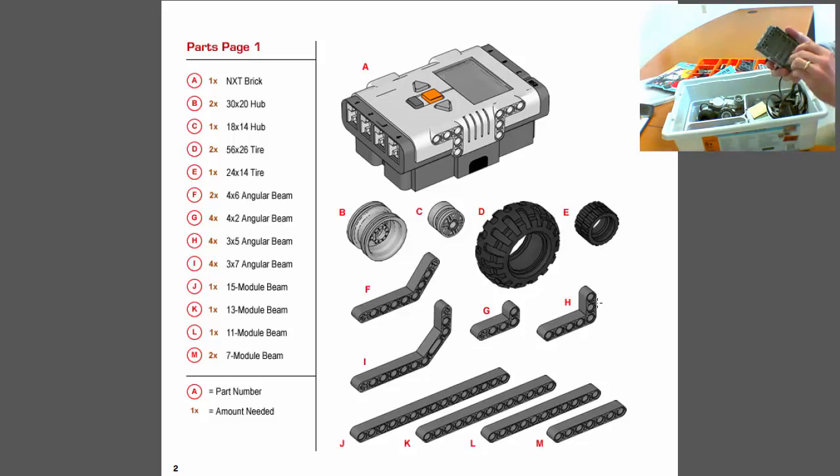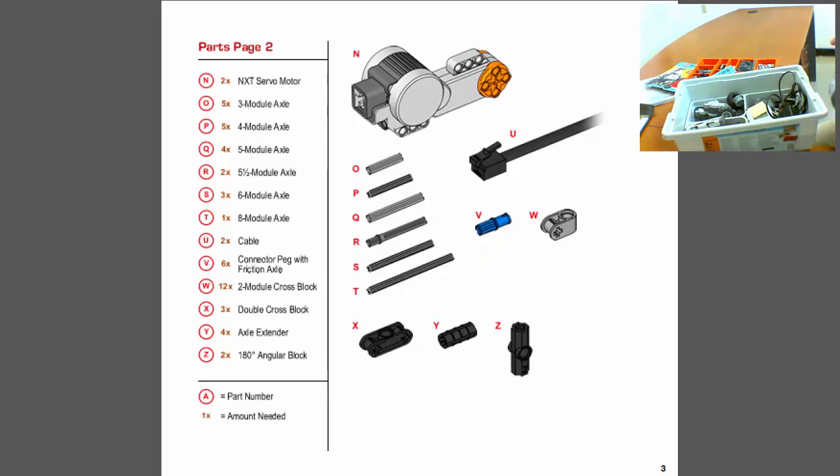Double-A batteries tend to last a lot longer than the rechargeable battery, so it's a personal trade-off. In the kit you'll also see the wheels, which aren't necessarily assembled — you'll need to put the rim on the tire. Another main component besides the brick is the servo motor. The NXT comes with three servo motors, used for everything from locomotion to moving arms, actuators, and all sorts of things.